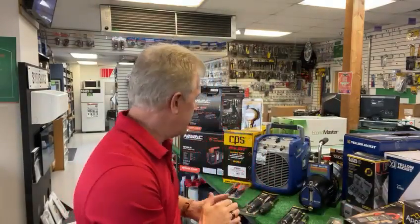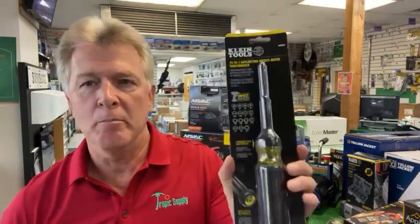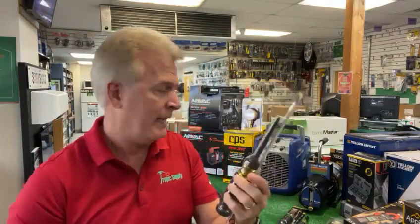One of the tools we're going to be talking about today is from Klein. This is the Klein Tools 15-in-1 Ratcheting Impact Rated Screwdriver. This is a brand new product from Klein, not available anywhere. In fact, if you go to the Klein website, they don't even have it posted yet. Brand new product. Let's talk about it.